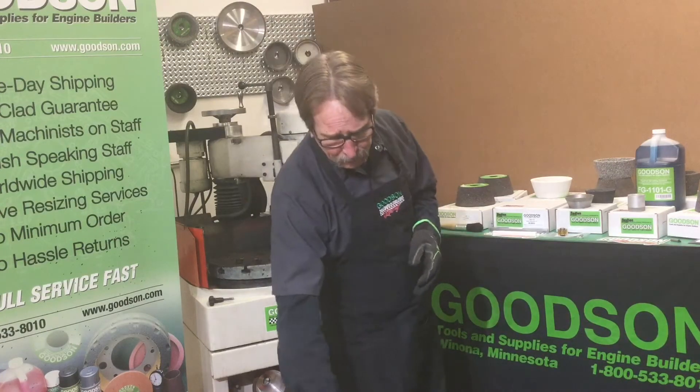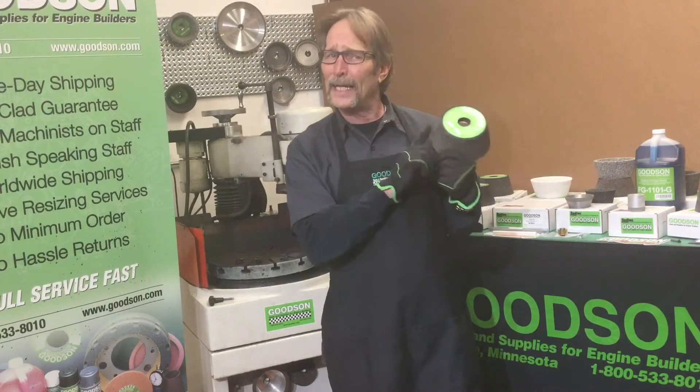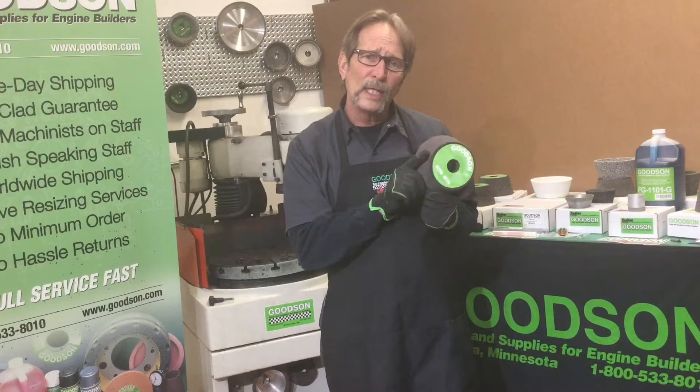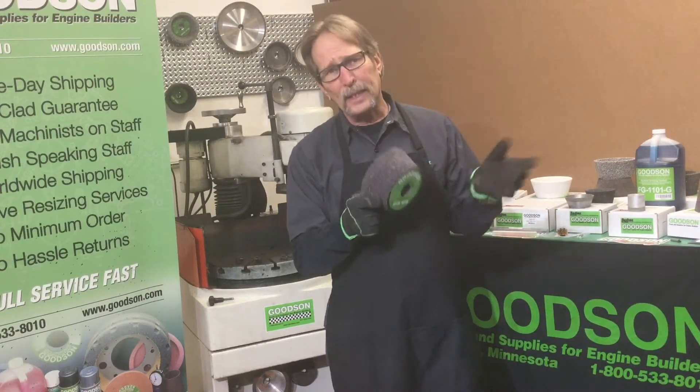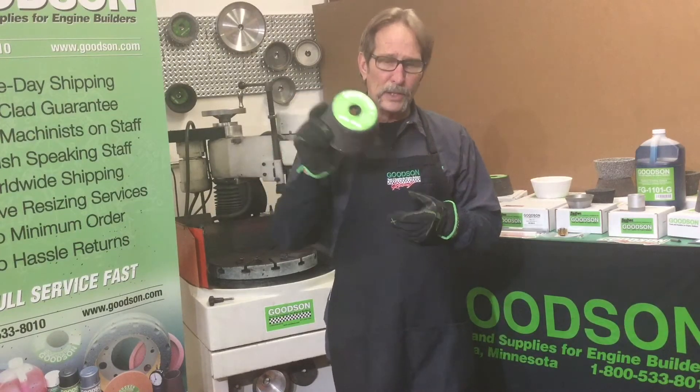We also offer a vitrified grinding wheel, the FGW-37. Tim Hyatt actually helped us develop this grinding wheel. We spent a year and a half, maybe two years, testing and sending samples to Tim, letting him test it for us. And he came through with our FGW-37.